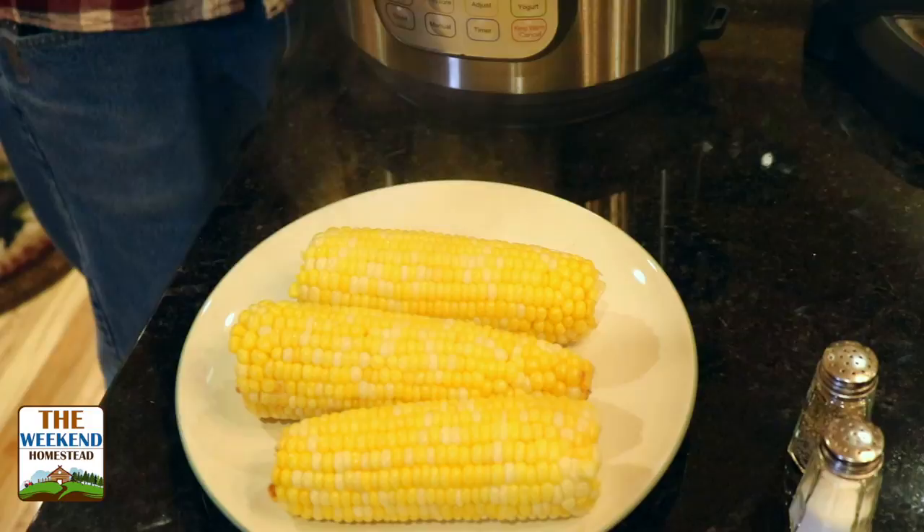Very, very simple. Corn, Instapot, water, done. If you wanted to brown this up a little bit, you could put it on the grill, just heat up the grill, roll it around until it's brown. We're going to put a little butter, salt and pepper on them, and serve it. Really super easy for the family. If you can't remember the three ingredients, I have them down in the show notes below.